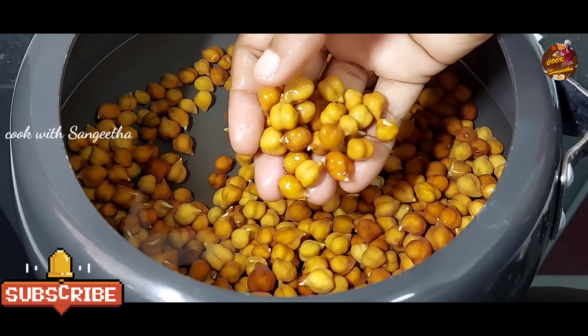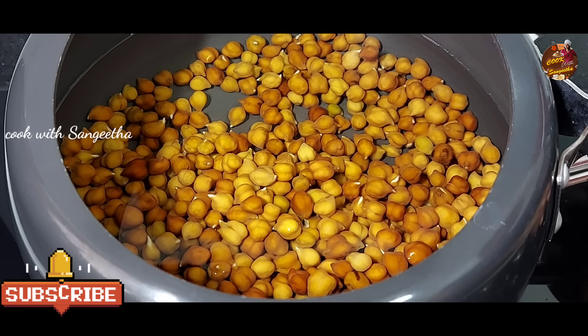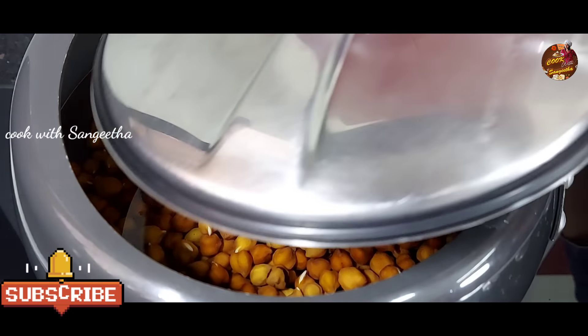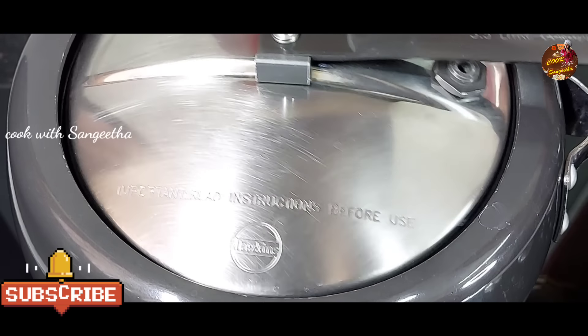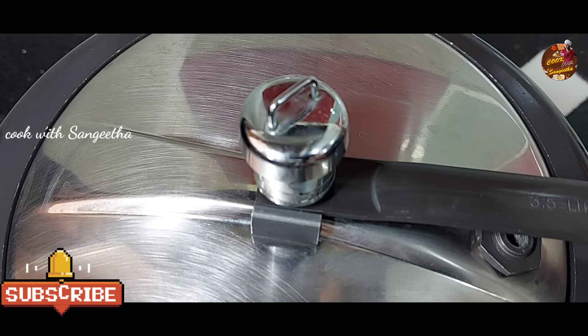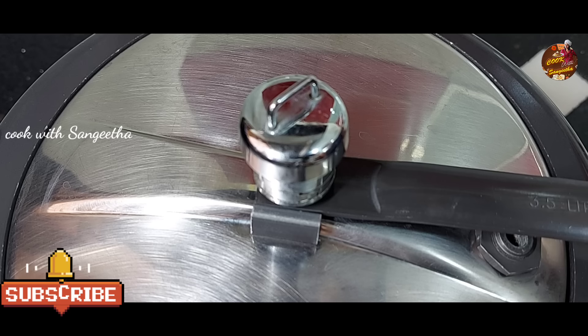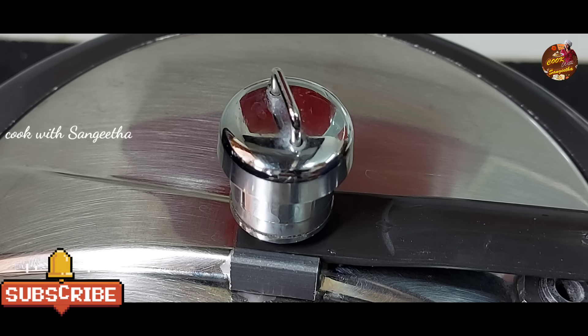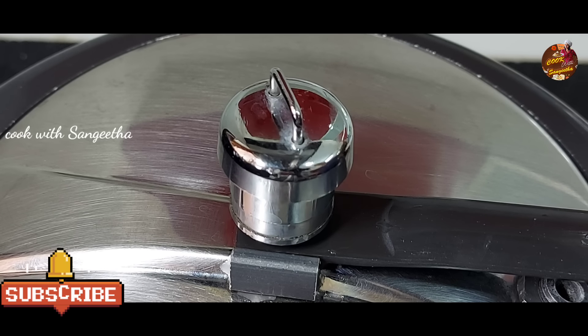Now we will turn on the stove. We can put a couple of teaspoons in this, then close it. Now we will put it in the pressure cooker and set the heat to medium.